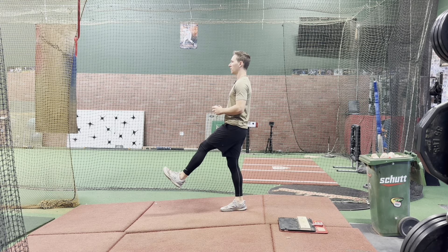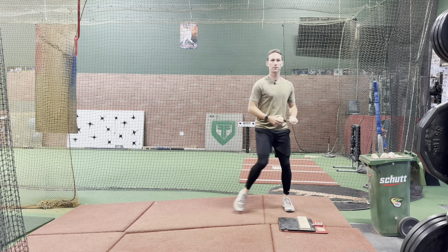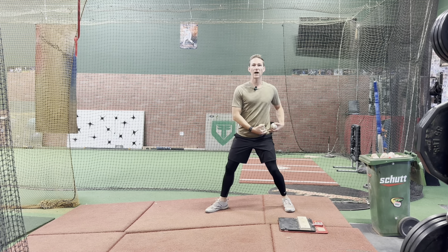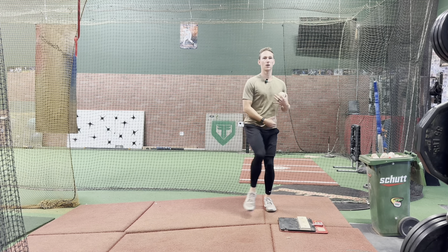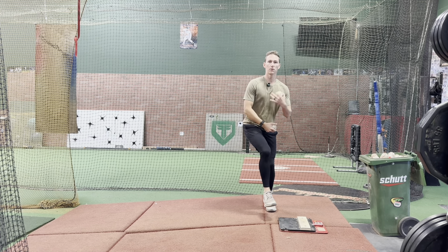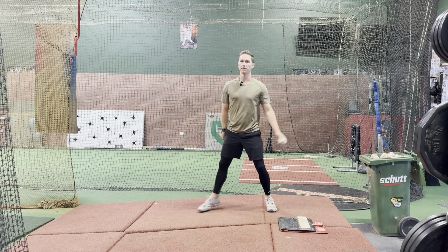From here, you're going to swing the back leg back towards the rubber, load into the hip, and from there, you're then going to unwind that hip towards your delivery. We're really focusing on getting into that back leg, creating that tension, and then being able to unload that back hip tension into rotation towards our target. So it looks like this.